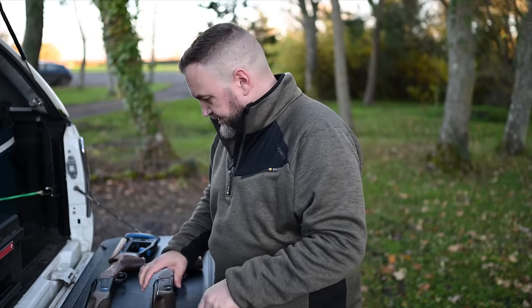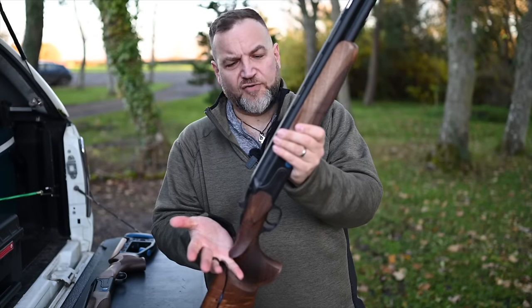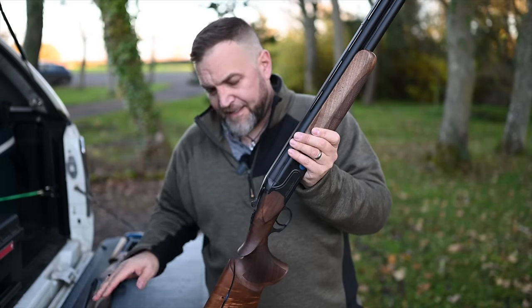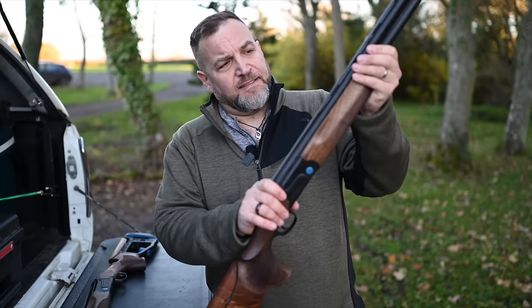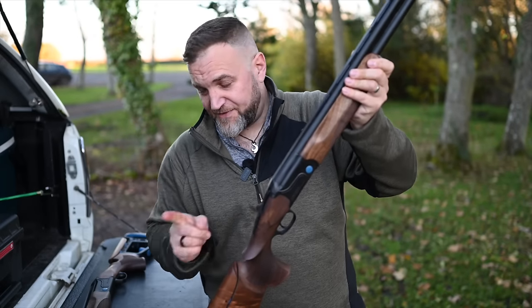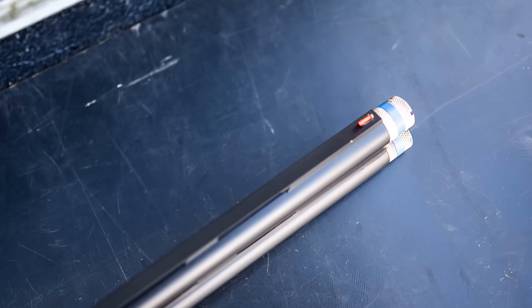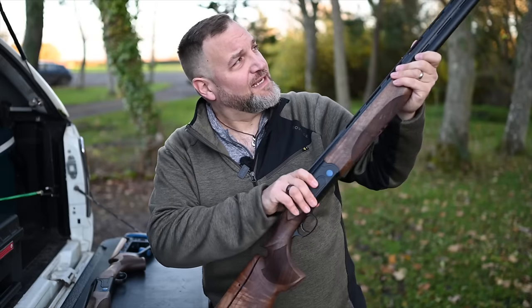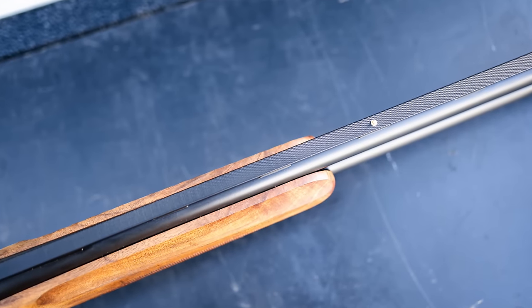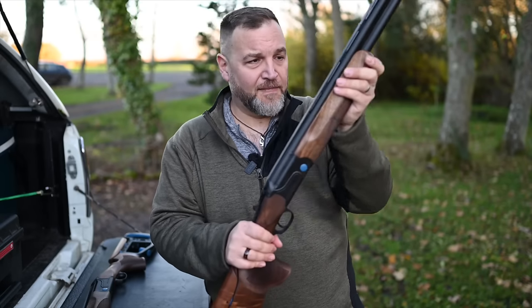These were launched at BSS this year. This is an early production run model so they're a little bit rough compared to what I think is on the market now. On this one we've got a 32-inch barrel, on that one 30 inch. Extended multi-chokes, 18.5mm bore, superior steel proof, three-inch chamber, ventilated mid-rib, 11mm non-tapered top rib with a brass mid-bead and a red front bead. Not a huge fan of mid-beads in general.